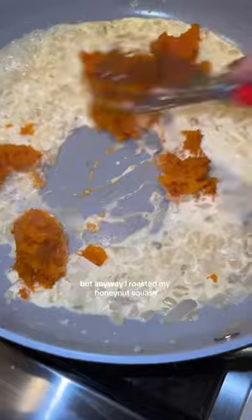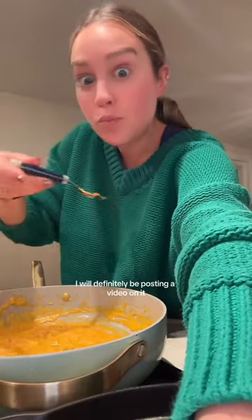I roasted my honey nut squash. This sauce is perfection — I will definitely be posting a video on it.